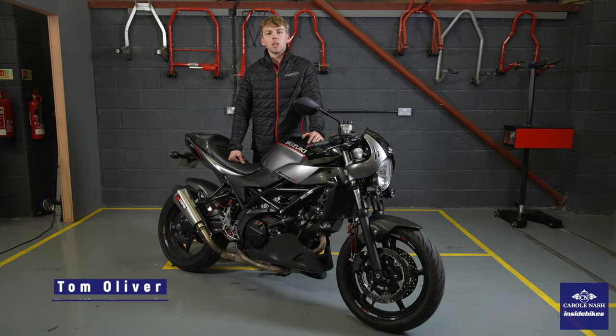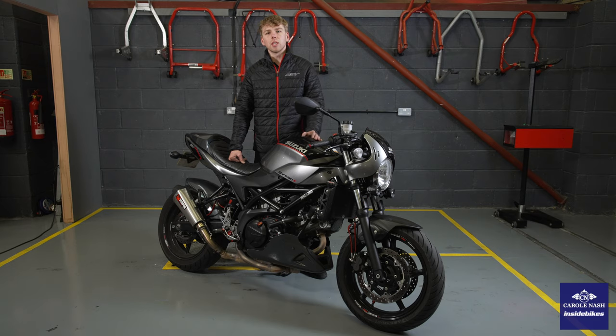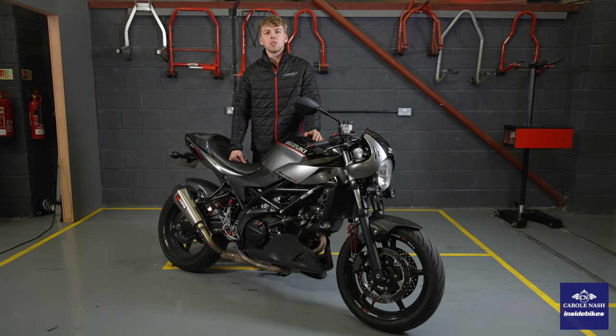If you plan on storing your bike over winter, it's important you get it ready to tuck it away so that when you get it out in the spring it's in tip-top shape ready to ride. In this video I'm going to give you five steps to get your bike ready to put away for the winter months.